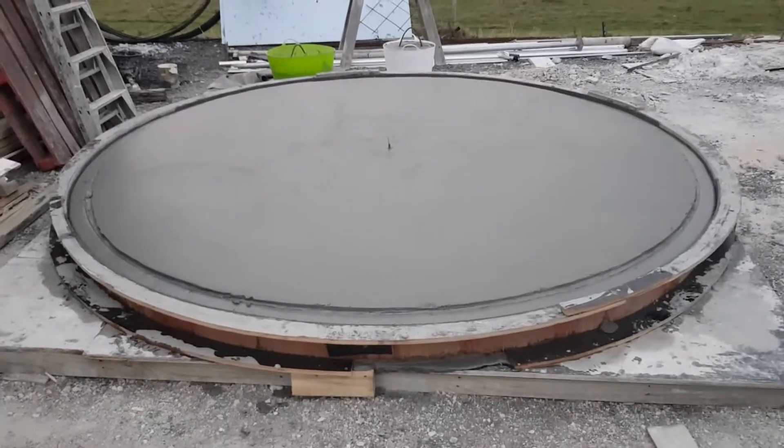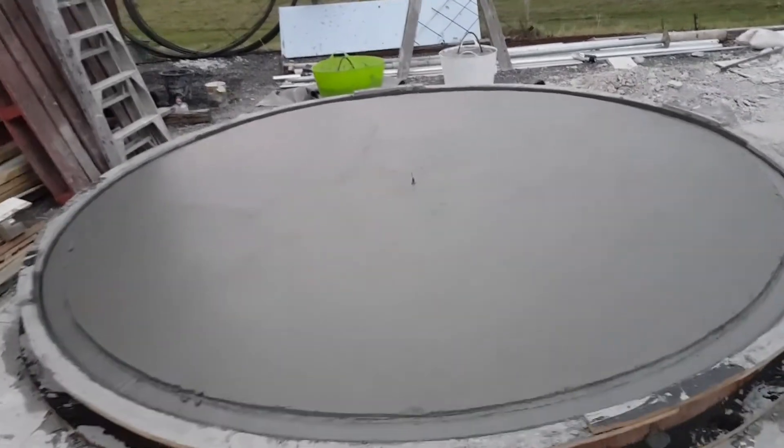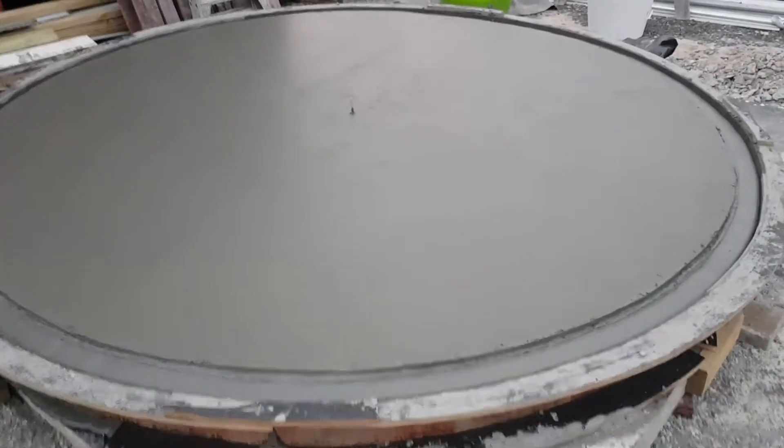We didn't get concrete until one o'clock in the afternoon and it's just firmed up enough now. I've gone around with a hand trowel and got a pretty good finish for what we need. You can see we've got a centre pin there — that's important. It's a bit of 8mm basalt rebar which we've pinned through the floor to maintain our centre point so that as we work up in the next phase we've still got that same centre point to work from.